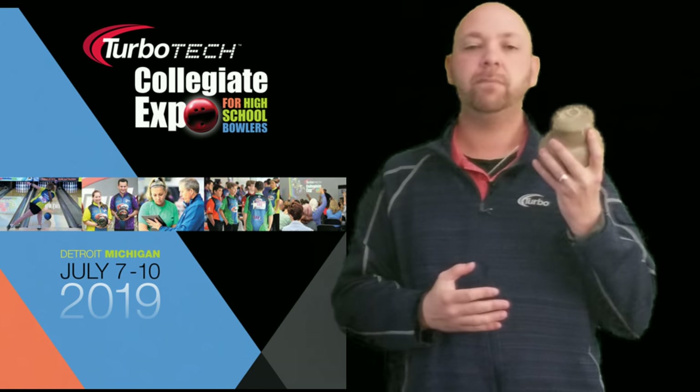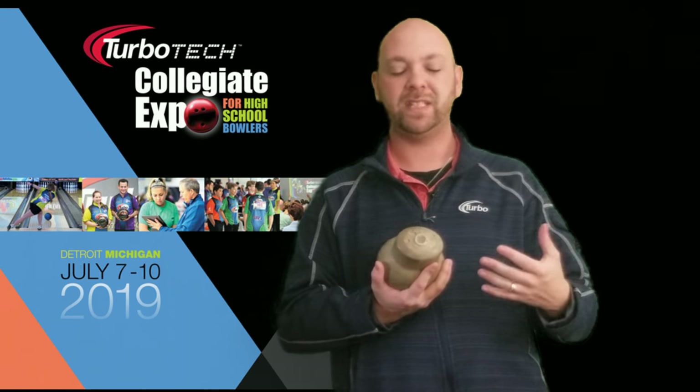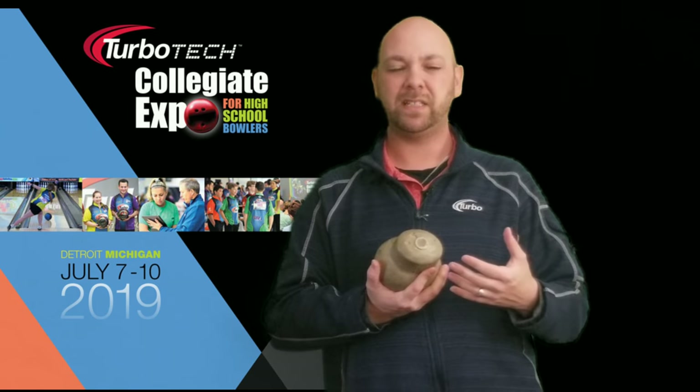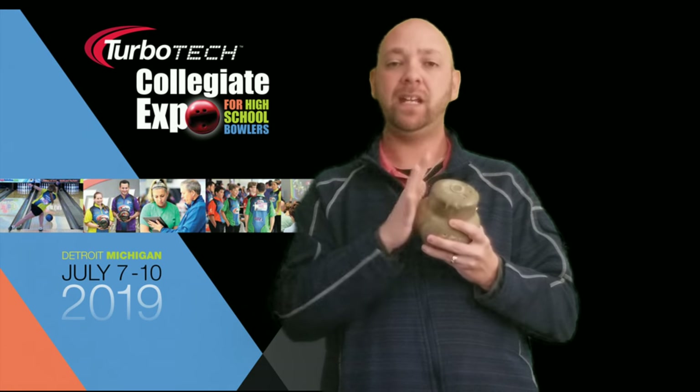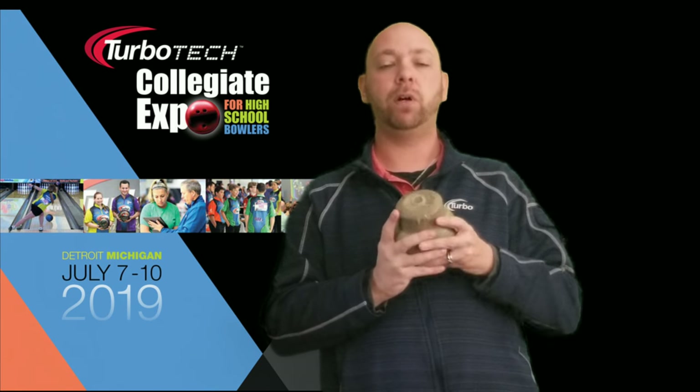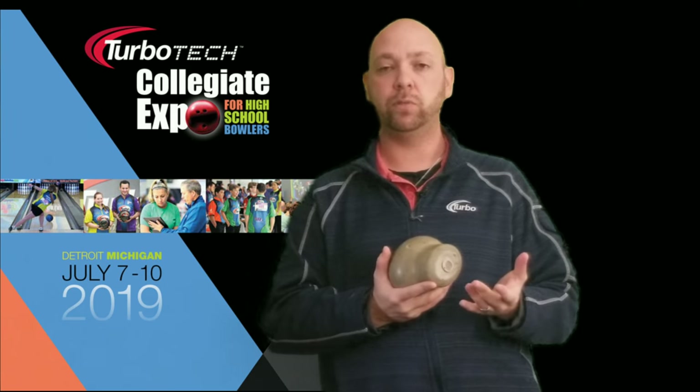So when you go into a pro shop and get a ball drilled a specific way and you say, 'Man, I don't know if I really like this — it's just not hooking enough for me,' those pro shop guys are going to take that ball and most times either put more surface on it to try to get the hook sooner and give you the illusion that it's hooking more, or they're going to put it on the press and put a hole down low into the core to make it more asymmetric and make that ball flare and change direction a little bit more.